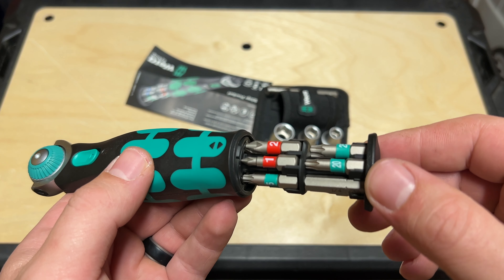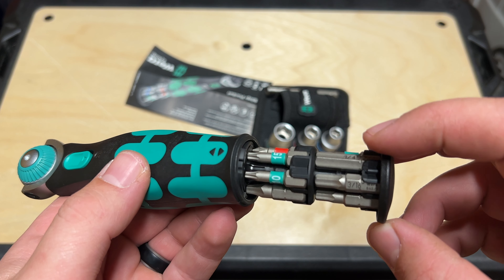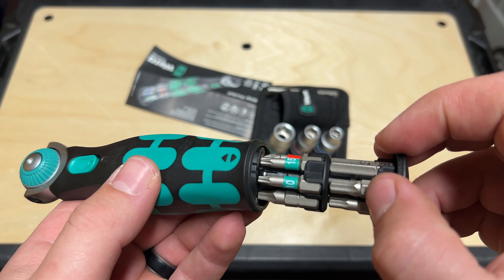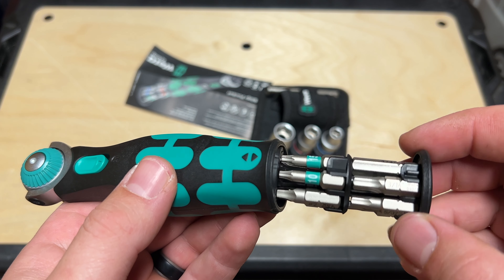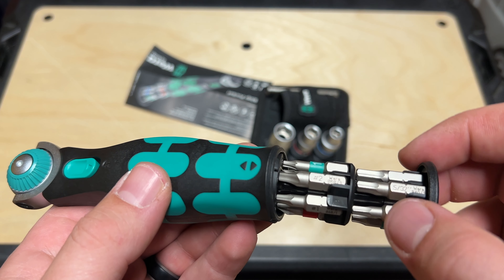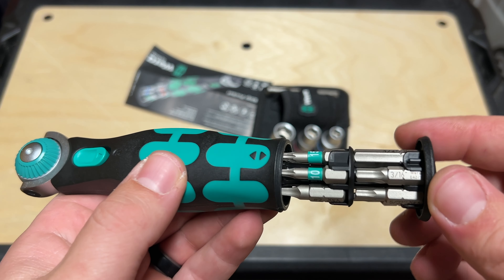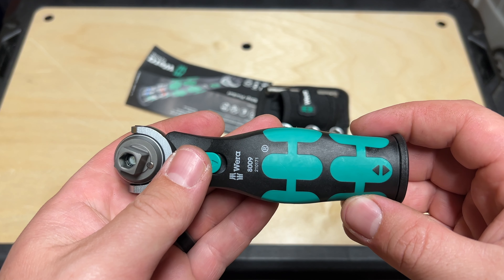So we can kind of spin through there. You can see the T20, T25. Very cool. There's your square. Hex keys built in right there. Torx on top — T10, T15. Then you've got your squares, Phillips. A whole bunch of great bits in there. Plenty of options there to keep you working.